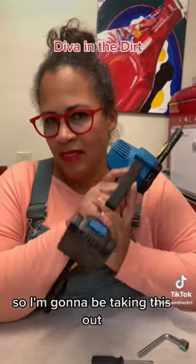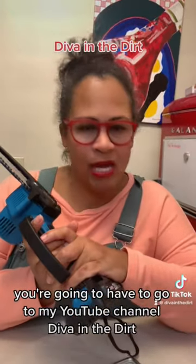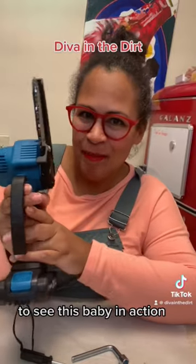I'm going to be taking this out, but if you want to see it in use you're going to have to go to my YouTube channel, Diva in the Dirt, to see this baby in action.